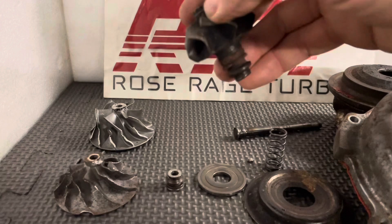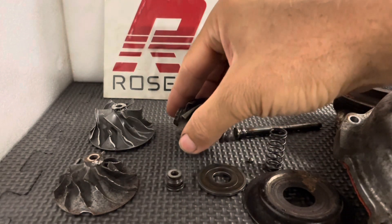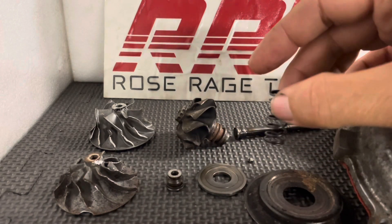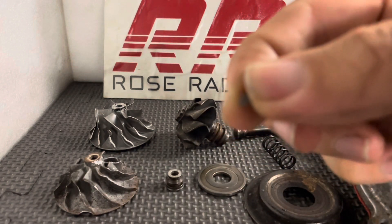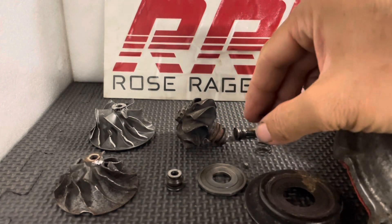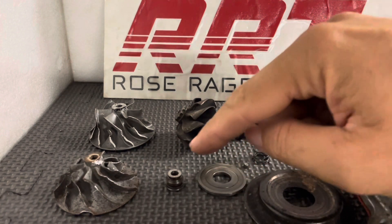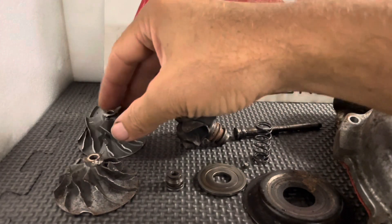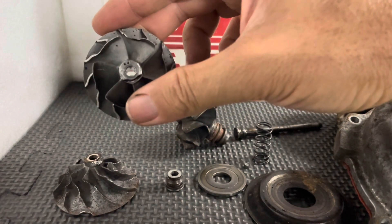So as you can see, this is a turbine shaft wheel, exhaust side. Your preload bearing spring. This little sucker that most people lose all the time — that is a locking pin for the bearing carrier. That is your centre sealing plate, thrust collar, heat shield, compressor wheel on your inlet. Absolutely chewed, as you can see. So this is the MG11.